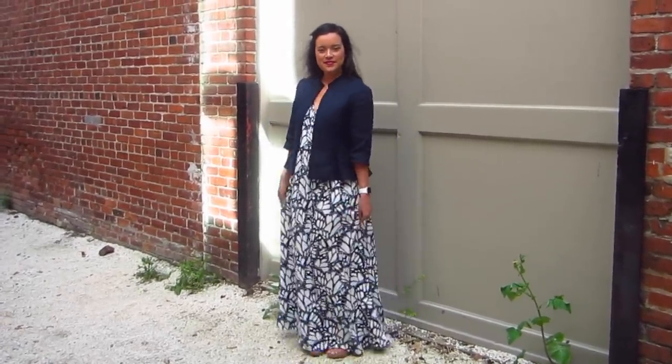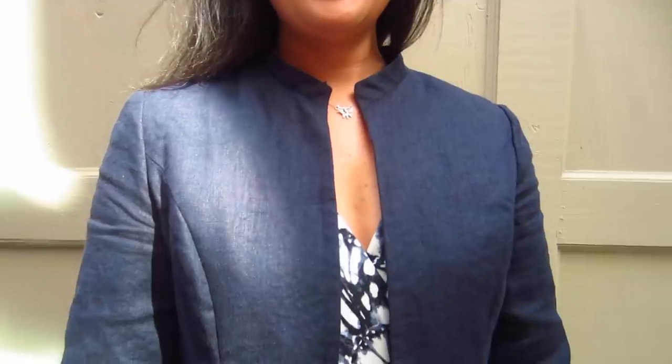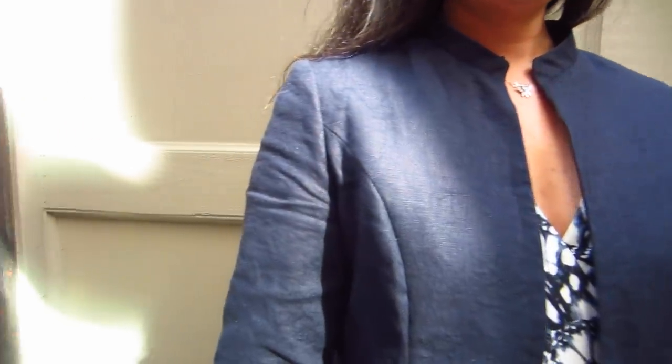First things first, the jacket. I used a Simplicity Sew Stylish pattern number 1467. This is my second time making this jacket, so I was able to make a few changes to get the fit just right. I took out a small quarter inch wedge from the center front and I reduced the sleeve length by about five inches.